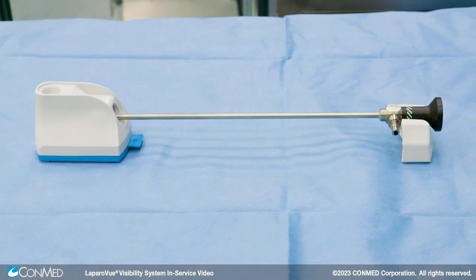LaproView is designed to be kept on the back table, but if the unit is brought to the scope instead, keep it no more than 45 degrees from the upright position to prevent surfactant from escaping the cup.